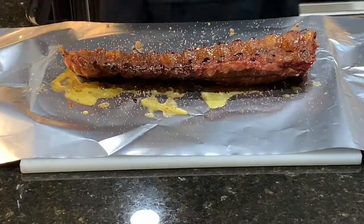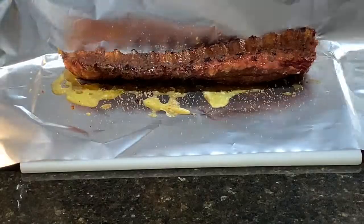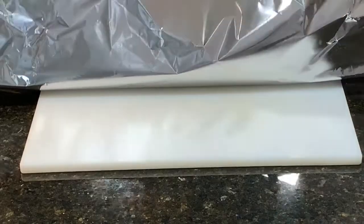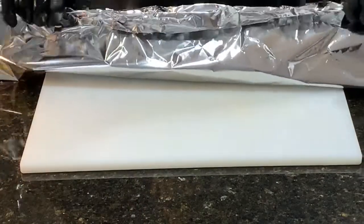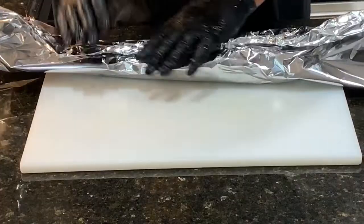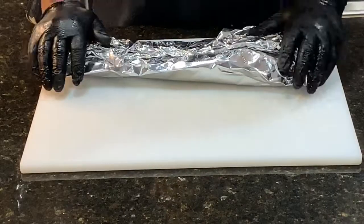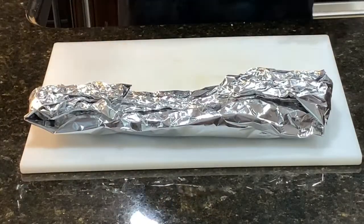Now we're ready to wrap our ribs. Make sure you've got enough aluminum foil to cover the entire rib completely. This is very important because you don't want any steam to escape while they're cooking — you want to keep it all in there. Roll your foil down like this, make sure you get it good and tight, then fold your ends in — kind of like making an old sandwich for your lunch the way your mama used to do. That's ready to go back out on the smoker.